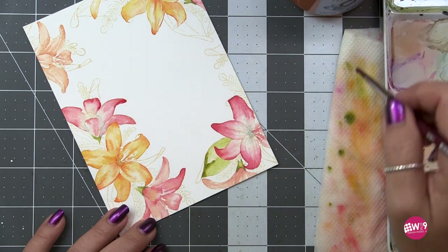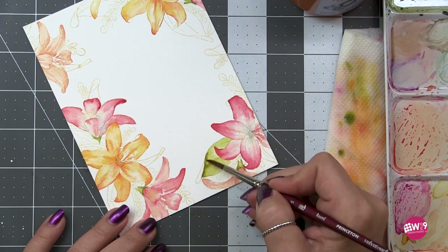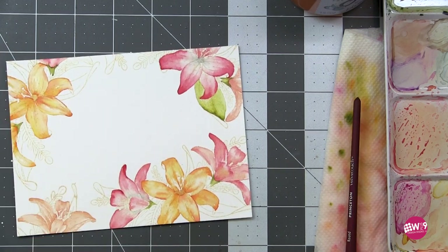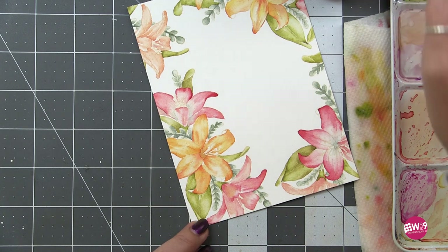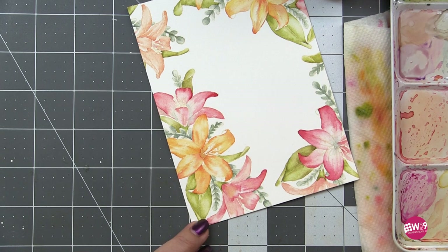I approached the leaves the same way as the first layer of the petals — I put down a couple dots of pigment and then used a damp brush to pull that pigment out and fill in the entire leaf area. Then I dropped in some heavier color and softened that out. Now everything is dry, the first layer has been laid down, and it's time to really bring these to life. You could stop here if you wanted a softer look.